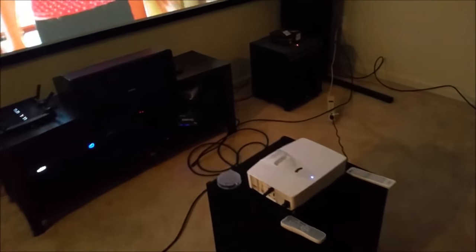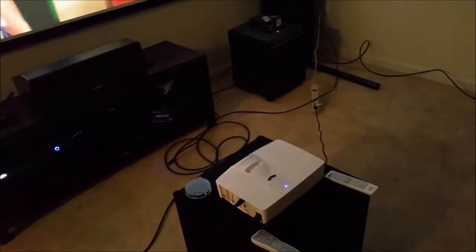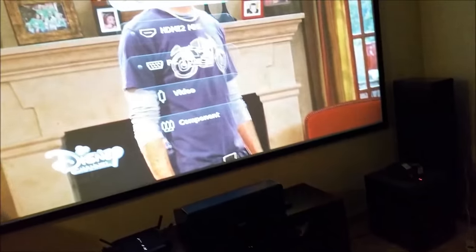About two years ago I posted a video comparing two short throw projectors and that video actually got enough views to inspire me to start this YouTube channel a year later. Now I've helped enough people set up projectors in their house that I figured it might be helpful to make a video about it. It's important to consider that projectors and TVs serve two different purposes and there are pros and cons to both.